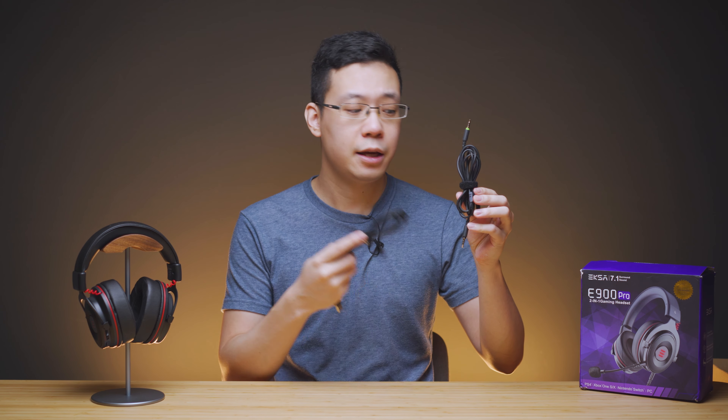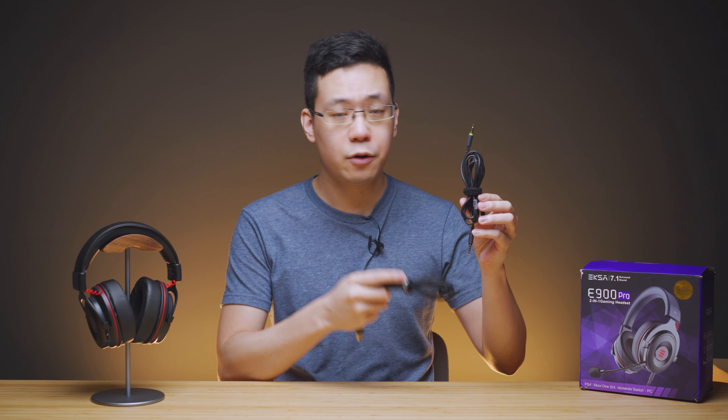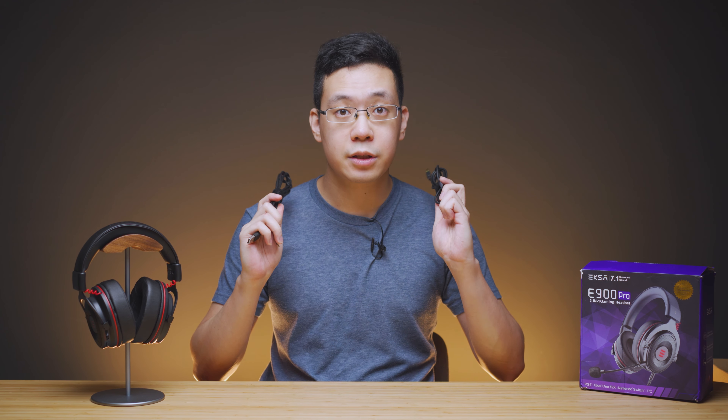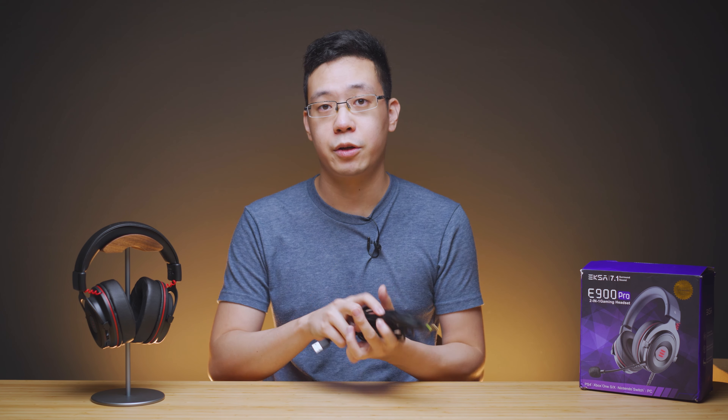Dual audio refers to the ability for the headphone to go old school analog with a 3.5mm 4-pole headphone jack, as well as going digital with a Type-C connection. Both of these cables support microphone pass-through. It can be aimed towards mobile, console, and desktop gamers — so a lot of flexibility just by having these two different cable options.